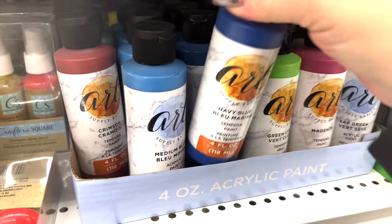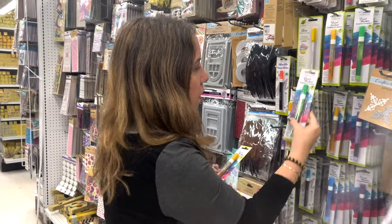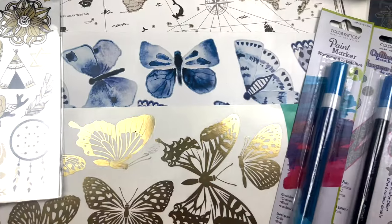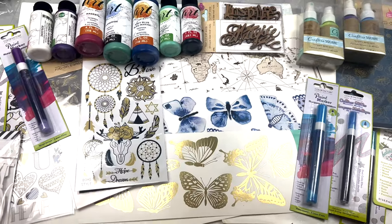But the big question was, are they decent quality? Can I actually create with them? I chose a few paints, some sprays, and a few markers, as well as some craft supplies like stickers, rub-ons, and a craft product that I didn't think they would sell at the dollar store, but more on that later. I immediately went home as I couldn't wait to test them.